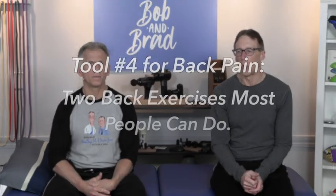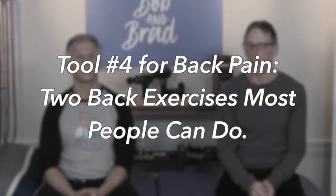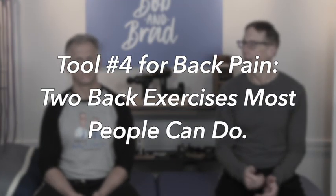Today we're going to go over tool number four for people with back pain. When we say tool, we mean exercise, stretch, positioning, or maybe just a tip — like positioning and posture. That's a big thing.